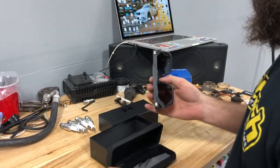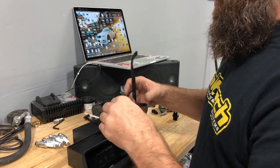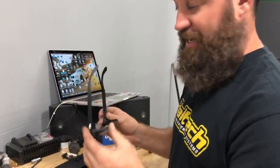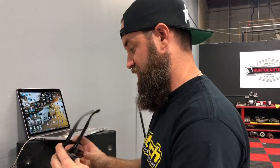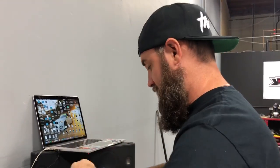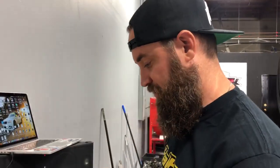Oh man, these are sick. So these are aircraft grade titanium frames and Japanese polarized lenses. I don't think the quality of these could get any better. They feel so good on the face. They also come with a quick little wipey to clean the lenses off.